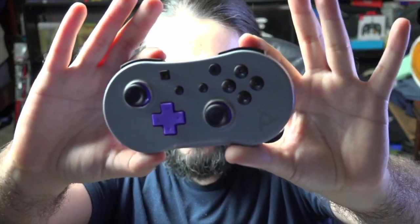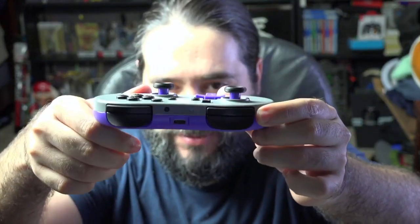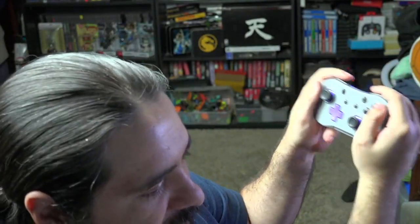It does look like the classic controller from the Wii and has this classic gray and purple look that just looks phenomenal. The button placement and joy-con placement just feel really old school. To compare it to the Pro Controller, it's more or less about the same room but it's dog bone shaped instead of shaped like an Xbox controller.